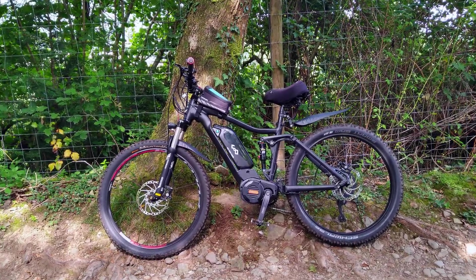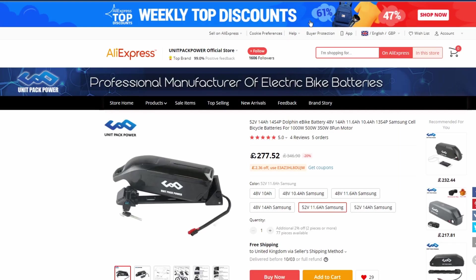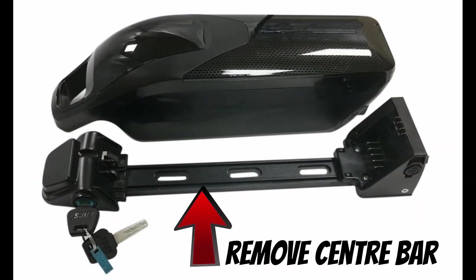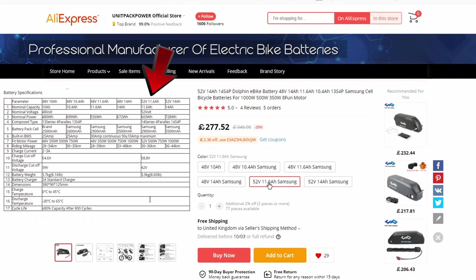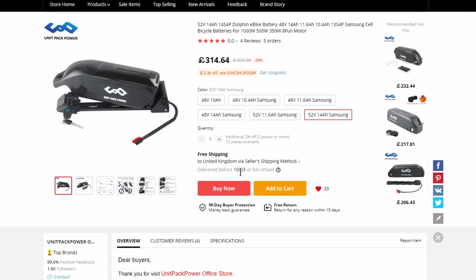Hello, and another video on the e-bike. I bought the battery from AliExpress from a company called Unit Pack Power, and it is a dolphin style battery case — the one that fits this frame when you remove the universal bar. The one I picked was the 52 volt 11.6 amp hour with Samsung cells, which was about £277 with free shipping and took about 50 days from ordering to delivery. There is an option for quicker delivery if you want to pay extra.